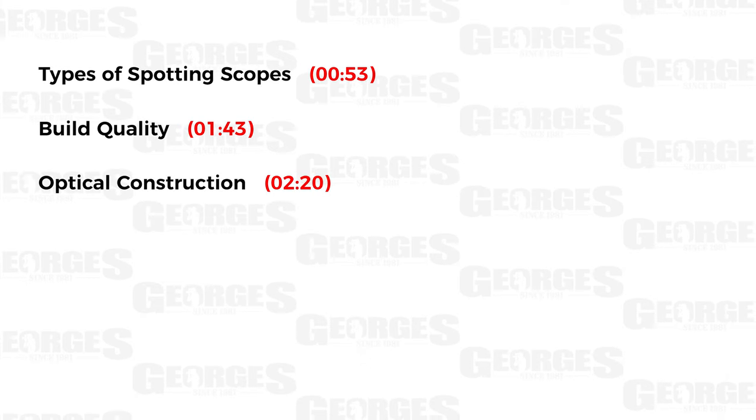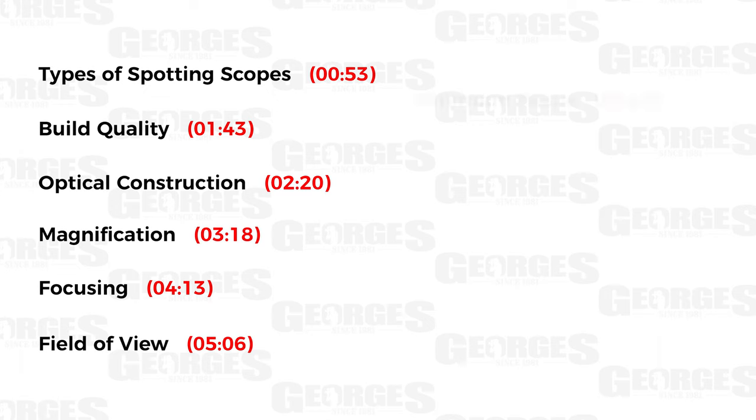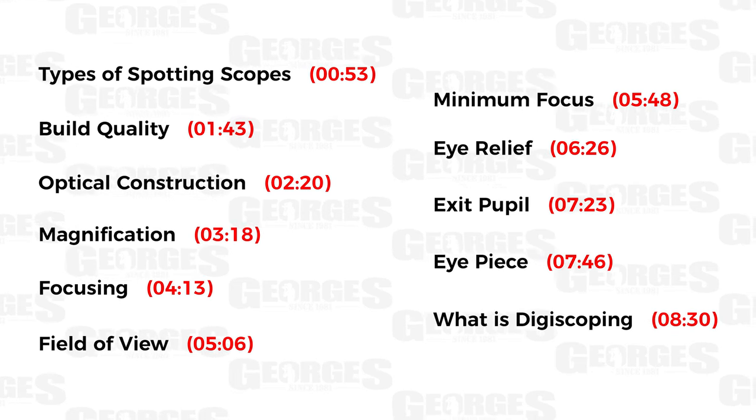We'll also be looking at some accessories to help you get started with buying your spotting scope. On today's agenda we'll be looking at types of spotting scopes, build quality, optical construction, magnification, focusing, field of view, minimum focus, eye relief, exit pupil, eyepiece, and what is digiscoping. At the end of the video I'll be giving my opinion on which scope you should buy.